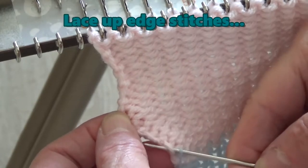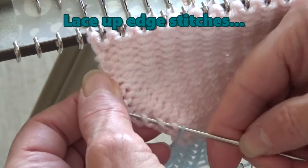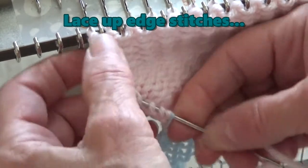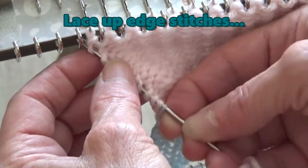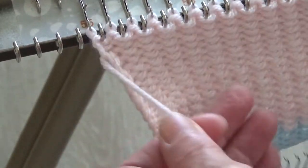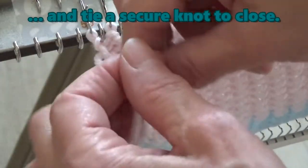Thread a darning needle or a double-eyed needle with one of the 8-inch pieces of matching yarn. I usually start on the left side first. Notice every other row is a loop or a knot. Pick up the loops of the end stitches and pull the end through. Bring both yarn ends to the center and tie a secure knot.